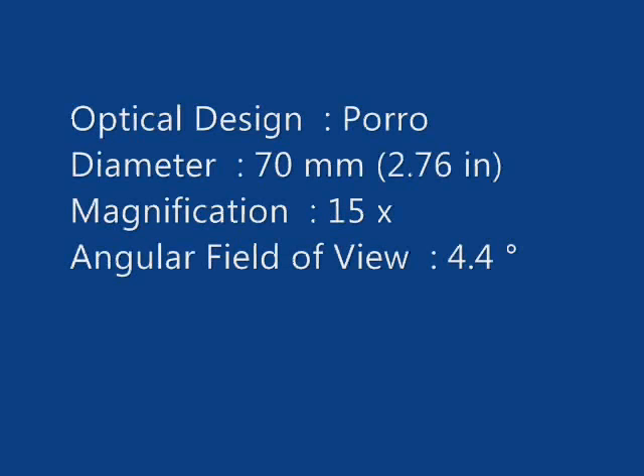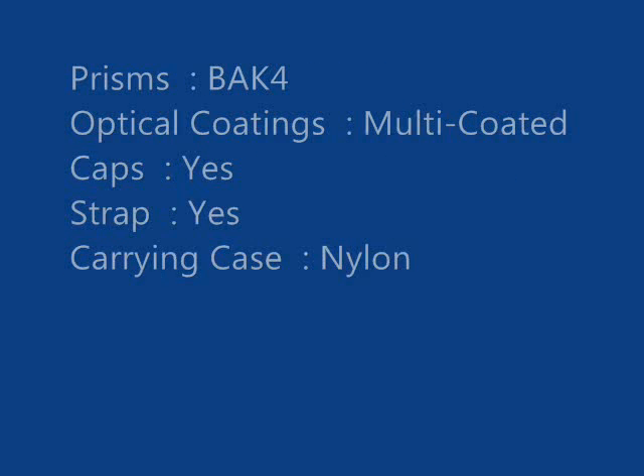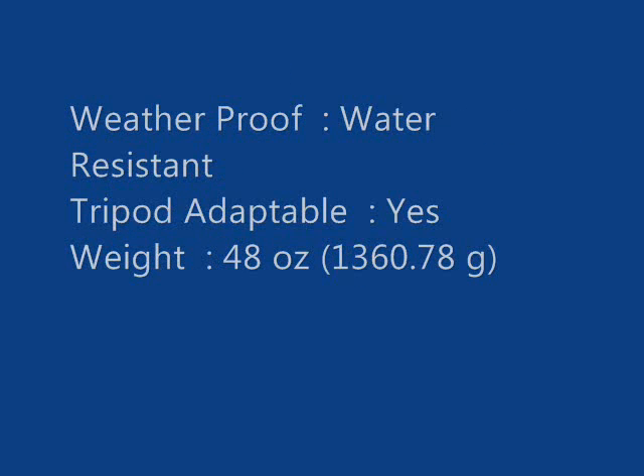The binoculars come with a tripod adapter, but that's a plastic piece of junk so you'll want to get another one. I like the Celestron Skymaster 15x70 binoculars very much. Although when observing terrestrial objects or the moon there might be some color distortion in the image.